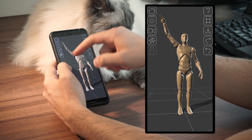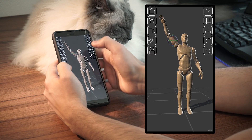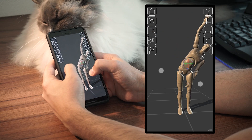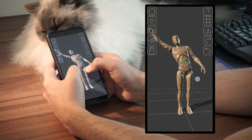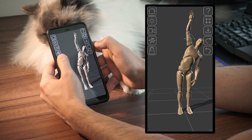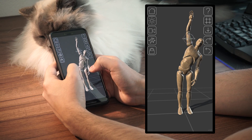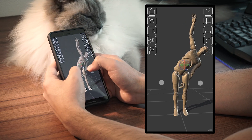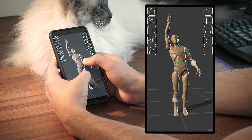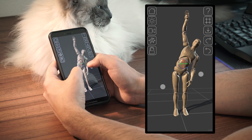Another tool you can use is orientation locking. Normally the rotation of a body part will propagate through its children joints — see how rotating the belly affects the chest, the head, and the arms. But if we enable this lock orientation toggle for the arm, it will try to maintain the angle it has relative to the world and no longer maintains the angle it has with its parent.